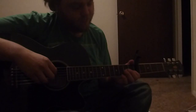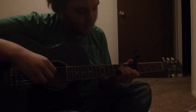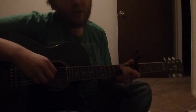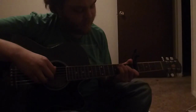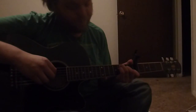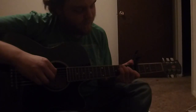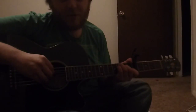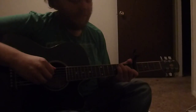Just pretty much leave your index and middle finger in the same spot. And then, you put your ring finger on the third fret of the fifth string. And then, your pinky on the third fret of the fourth string. And then, pretty much all you do is use your thumb as the anchor again. Fifth.